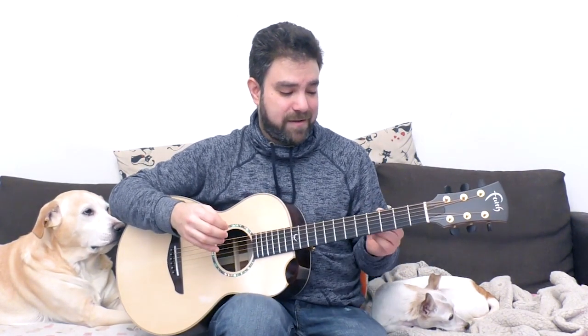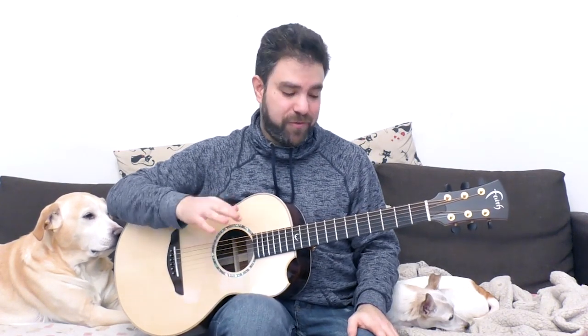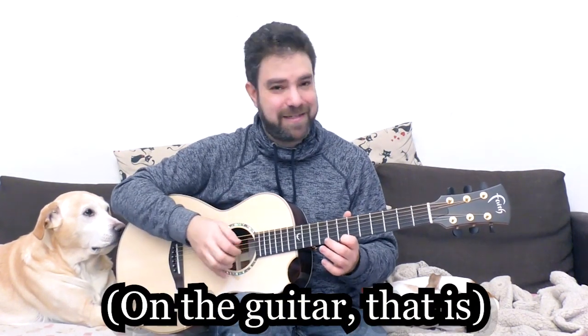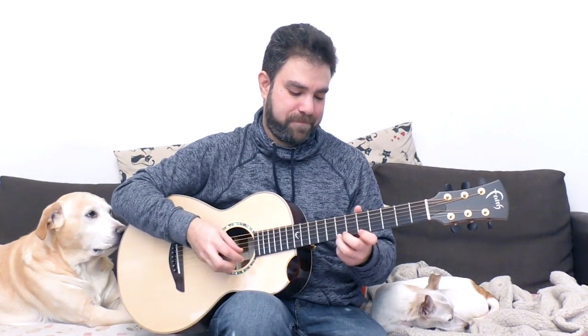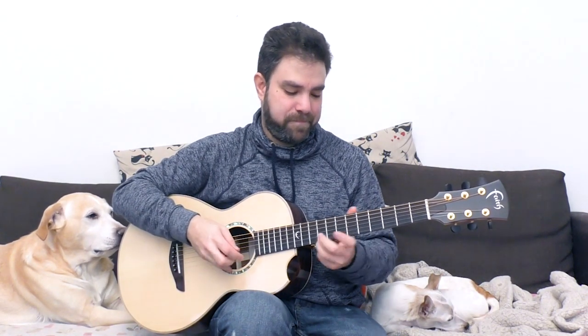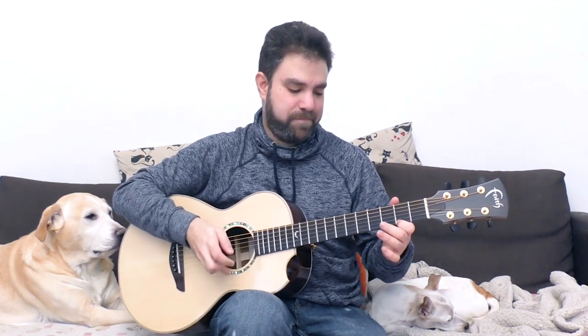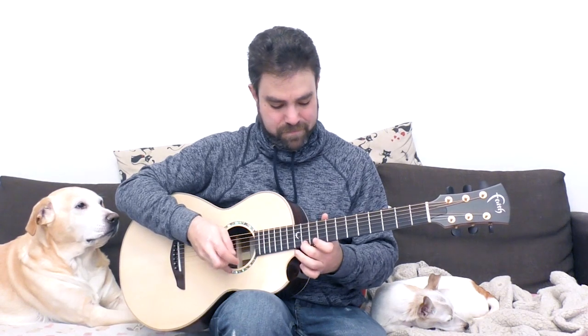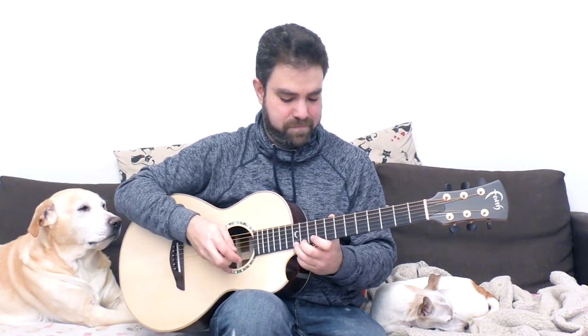The bagpipe sound is actually the drone — the droning B note. So you don't really need the G-sharp on the 3rd string. Keep the melodies very simple. Don't overdo it. Keep it serene, meditative. Get into it.